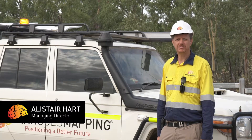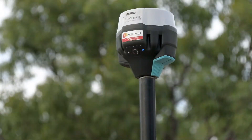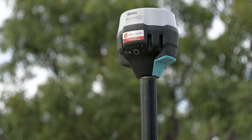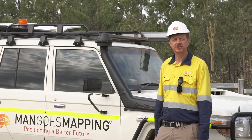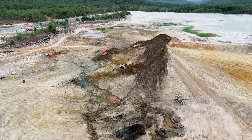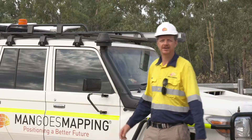G'day, my name's Alistair Hart from Mango's Mapping. Today we're going to be working with Emlid's Reach RS2 receivers with both a base and a rover, and with ReachView 3 to do some set out of an engineering design here on an abandoned mine site in Far North Queensland. Let's get started.